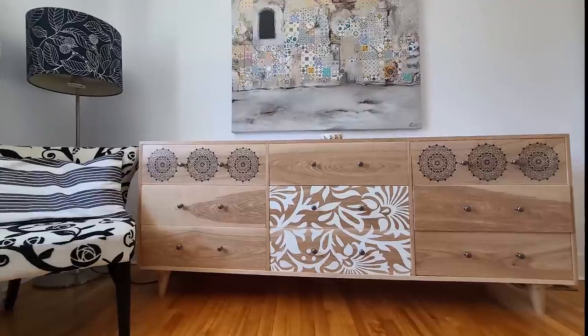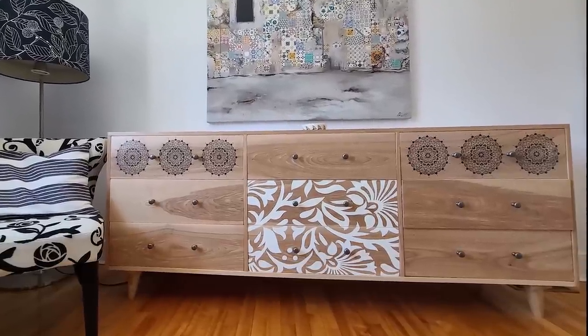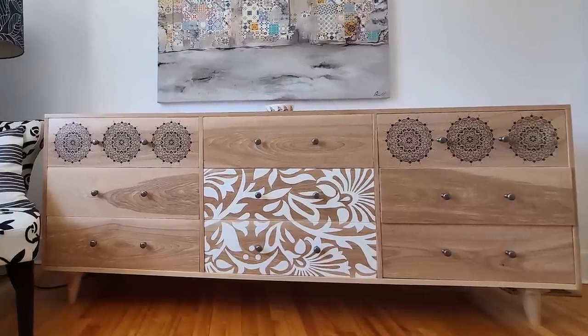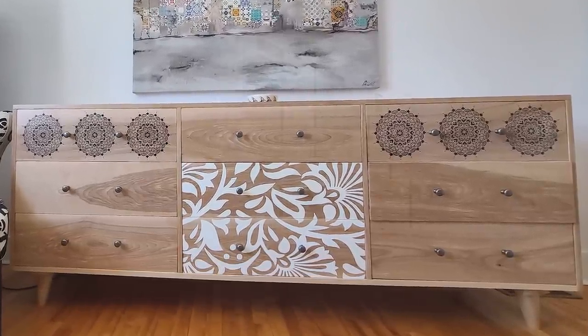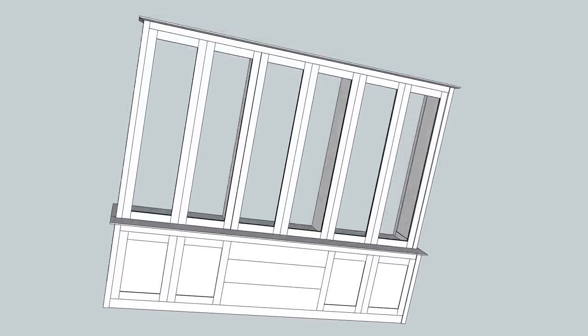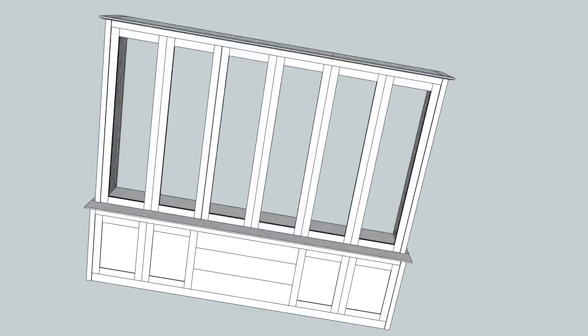A year ago, I made this dresser. When Jean-François shared my video, one of his friends asked me if I could make him a bookcase. So I drew this — a big bookcase, a little bit Shaker style. He loved it.